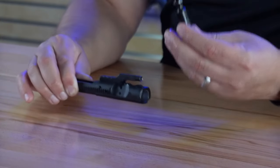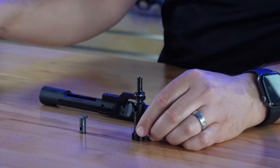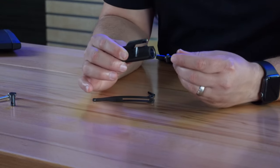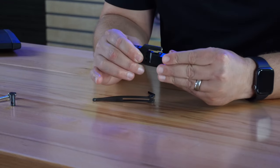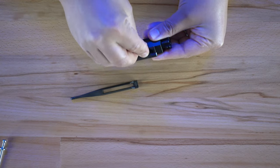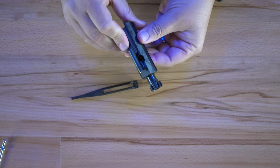Now you should have all three items you need to assemble the SCR carrier. Grab your SCR carrier and first insert the bolt into the face of the bolt carrier. Align the cam pin hole on the top. Take your cam pin, put the narrow end parallel to the gas key, and it will drop right in place if you aligned your bolt correctly inside the carrier.